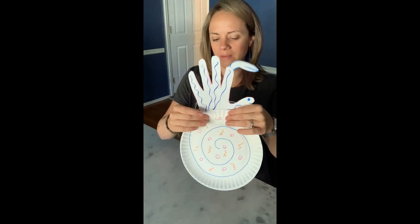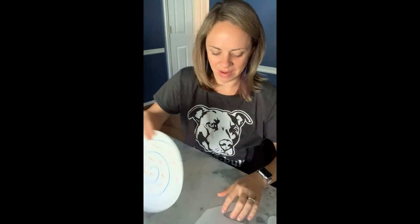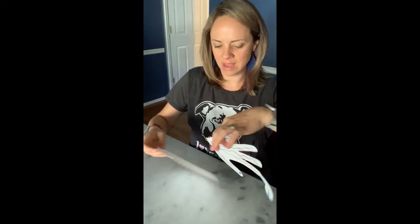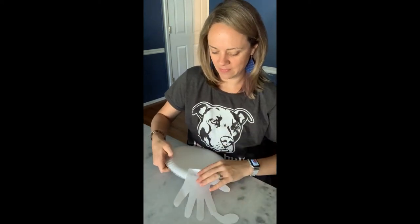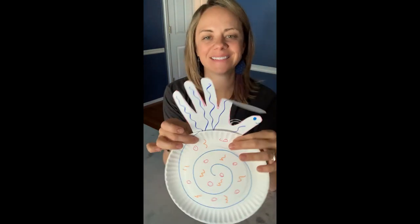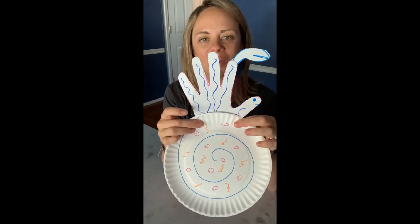And there we go — we have our completed hermit crab! Isn't that cute? I obviously need to let my glue dry, but I think I'm gonna name my hermit crab Termy, Termy the hermit crab! Alright friends, I hope you do this and I would love to see your completed projects. We'll talk to you soon — love you!